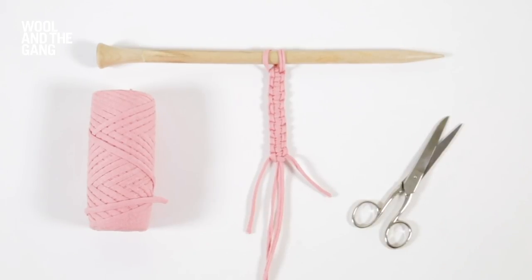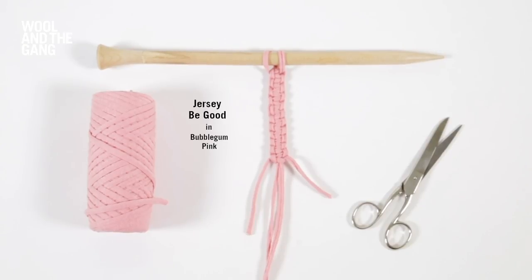In this video I will show you how to make a paracord. Today we're going to be using our Jersey Be Good yarn in the bubblegum pink colourway. Let's get started.